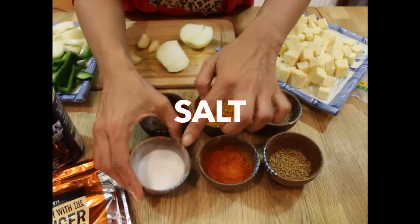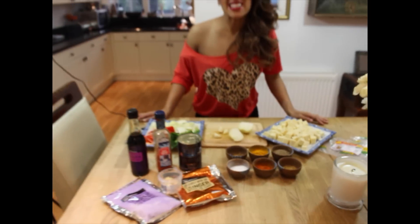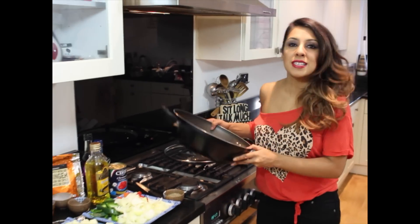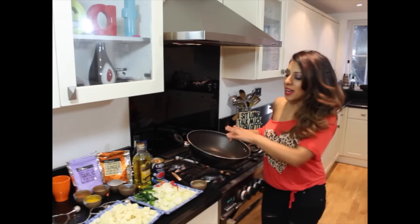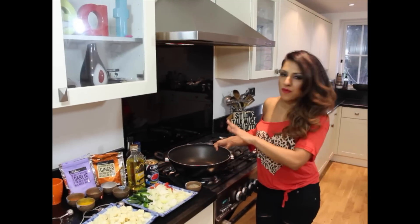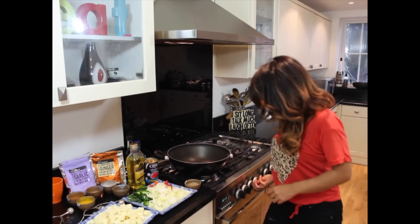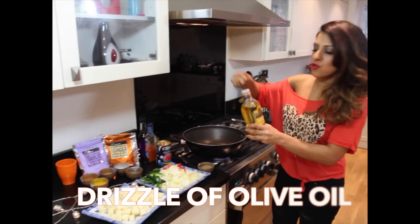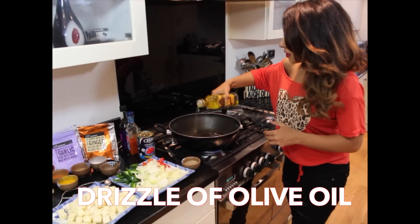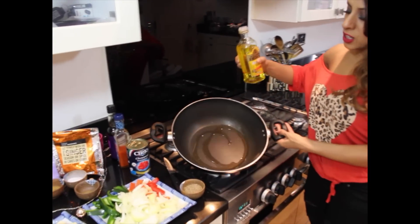So let's get cooking. We've got all our ingredients over here. I've got my good old wok — I know this is Indian cooking but I do love the Chinese wok. For paneer I think it just lets everything breathe and fry so beautifully. Let's get the heat on, get it hot, and get a good drizzle of olive oil — just about that much — spread around the wok.